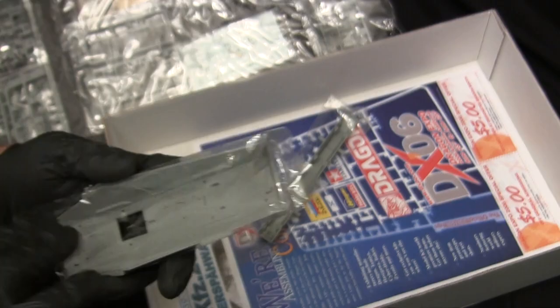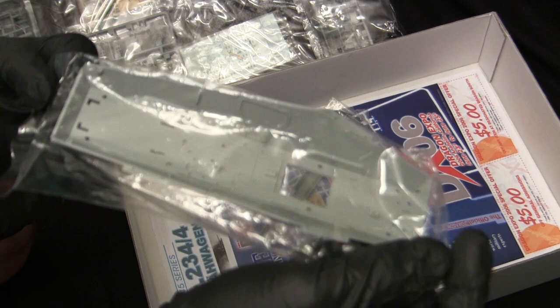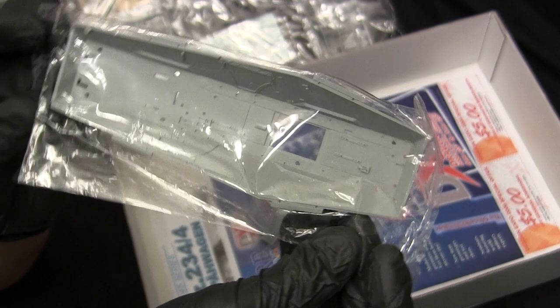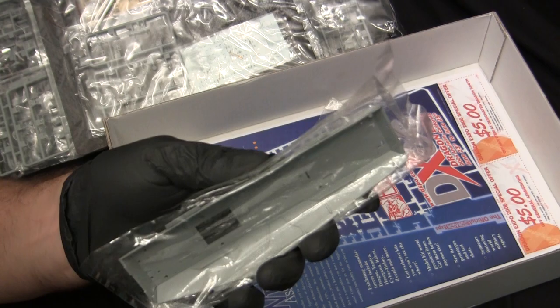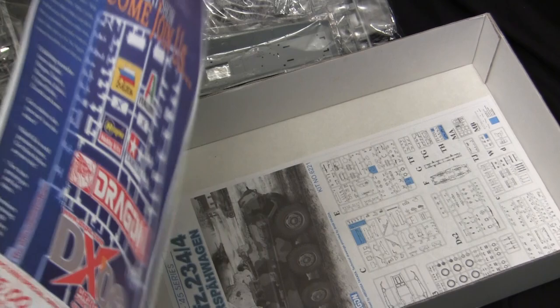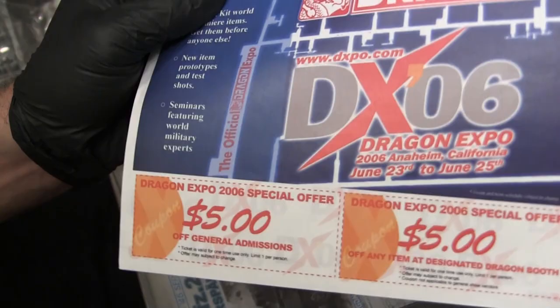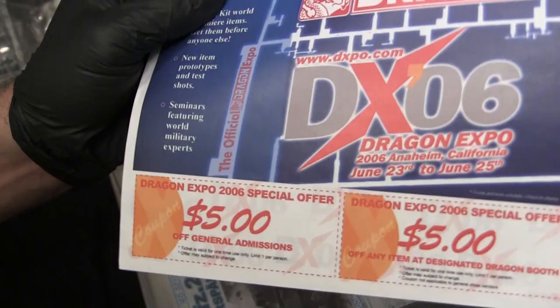You can see the interior detailing rendered on these sections as well. The entire model overall is an excellently detailed piece. The only thing absent from looking at all these runners is just the engine for the actual engine compartment — outside of that, the model is very thorough. And on the very bottom of the box, showing just how old this model is, we have a flyer to join them at the Dragon Expo of 2006, along with some $5 coupons that are surely long since expired — but a nice little gesture regardless. Here we have the instructions.